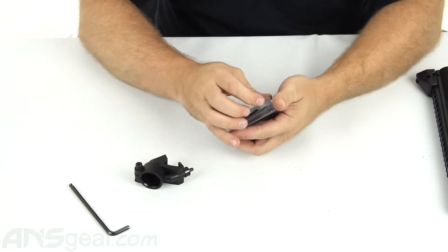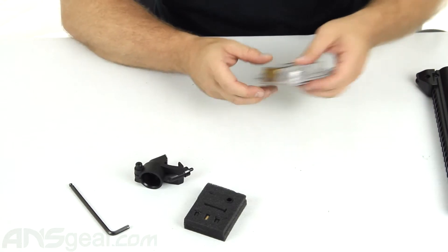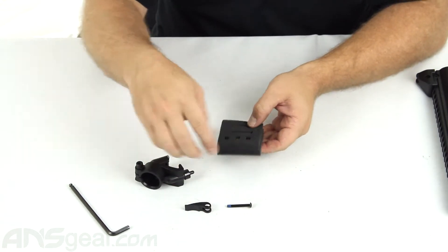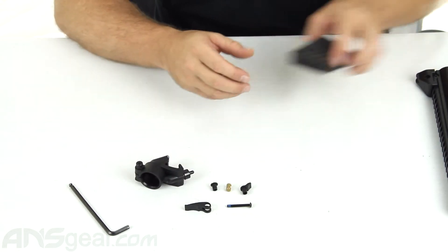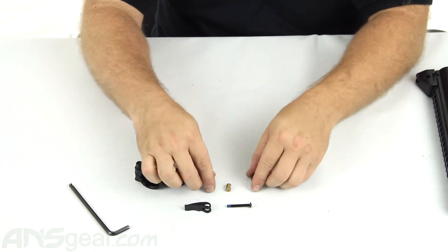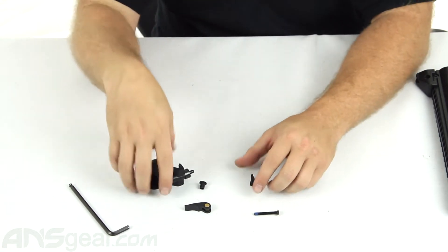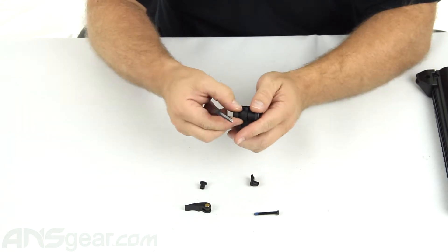Now we're going to take all our parts out of the box so you guys can see what you're going to get. You get the lever, the screw that runs all the way through and connects everything, these two pieces that act as both your buffer and pivot guide, and this insert that goes into the clamp itself so the screw can come through and lock everything together.